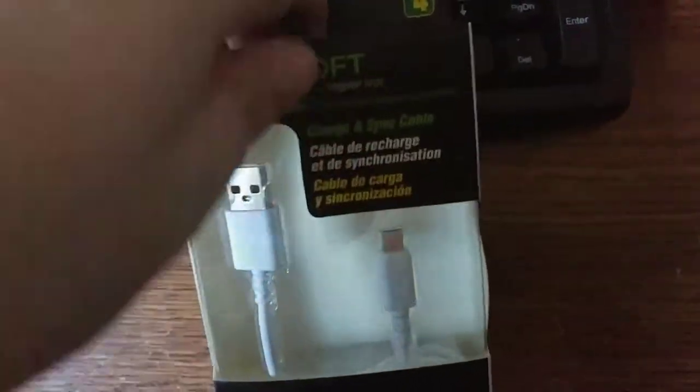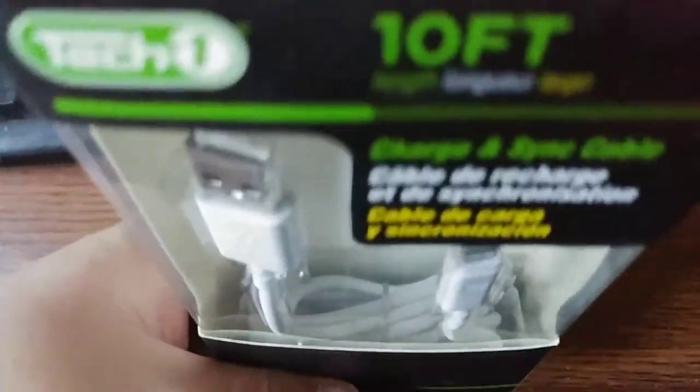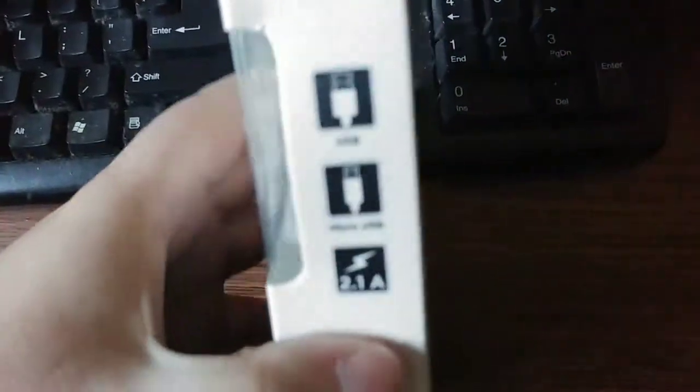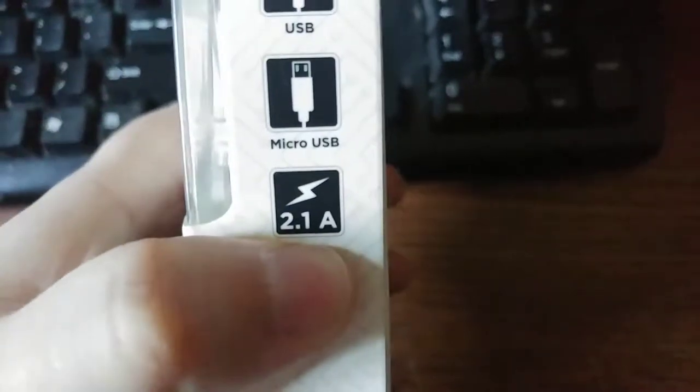It is — I think it's actually longer than 10 feet. It says it's 10 feet, but I think it's a little bit longer. I haven't actually taken a tape measure out and done a full measurement. But I would believe it on its 2.1 amp rating.